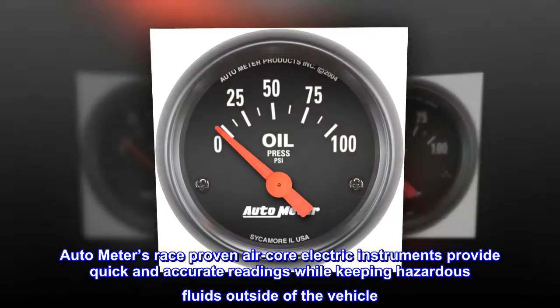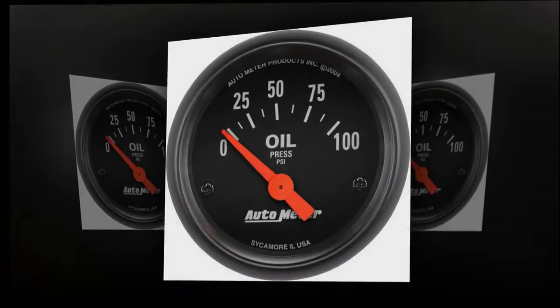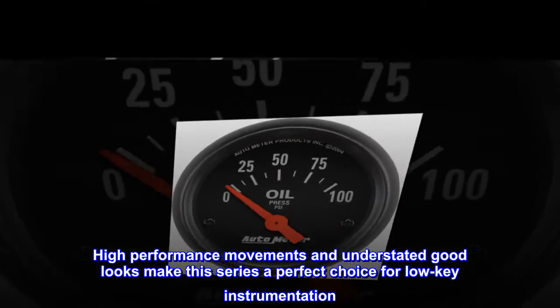Autometer's race-proven air-core electric instruments provide quick and accurate readings while keeping hazardous fluids outside of the vehicle. High-performance movements and understated good looks make this series a perfect choice for low-key instrumentation.